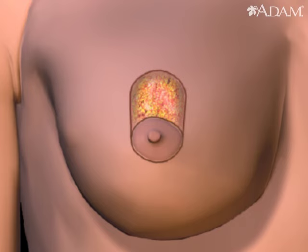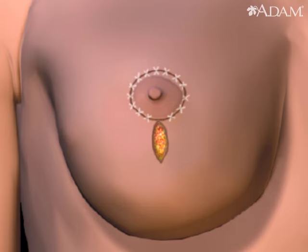In this example, an arch-like incision above the nipple shows where excess skin and breast tissue will be removed to accommodate the raised nipple.